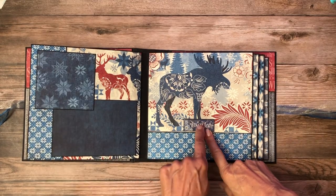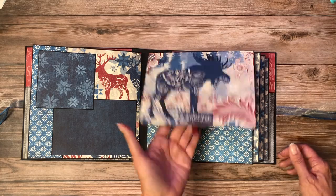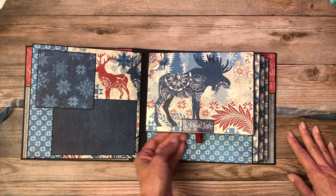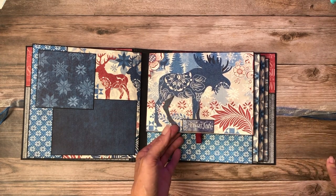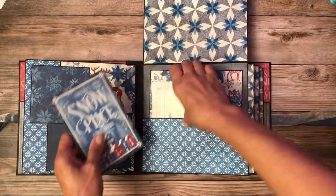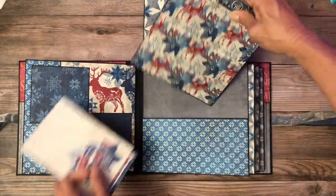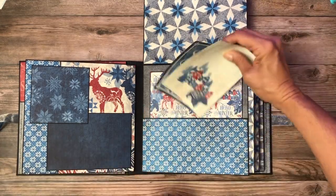Die cut — I keep forgetting they don't have stickers anymore. There's some of that red ribbon. I don't usually use it, but I do think it's a good thing to put in your albums, particularly if you're giving an album to somebody who's not familiar with them, because this is an indicator that something's going to move. I've got a couple of the journaling cards in here and another nice large photo mat. And a piece of chipboard there.